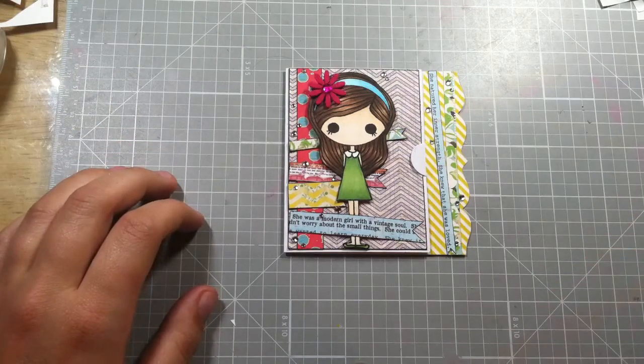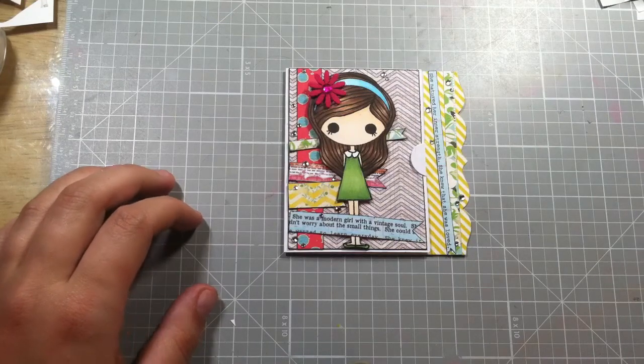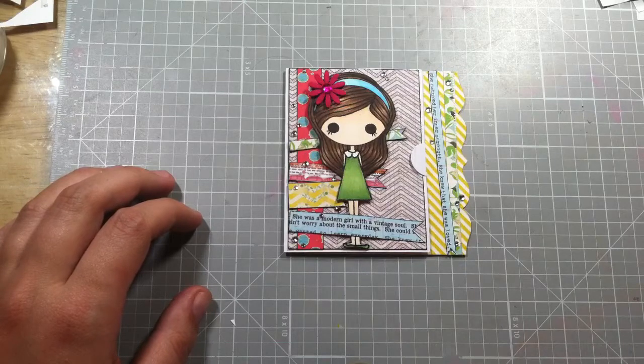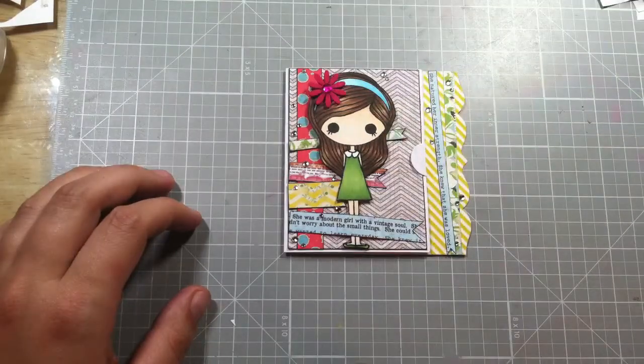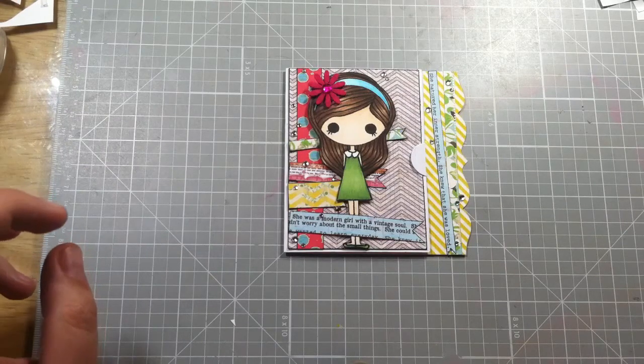Hi everyone, this is Bethany, Be a Crafty Girl, and I am doing an entry for the Silly Shy Sushi doll design team open call. Suzy draws all these little girls and animals and boys and they're so adorable — I love them so much. They're super cute, and the ones with these dark eyes remind me of those Lala Loopsy dolls with the button eyes. I think they're so cute, and I know some people might think they're creepy, but I think they're adorable.